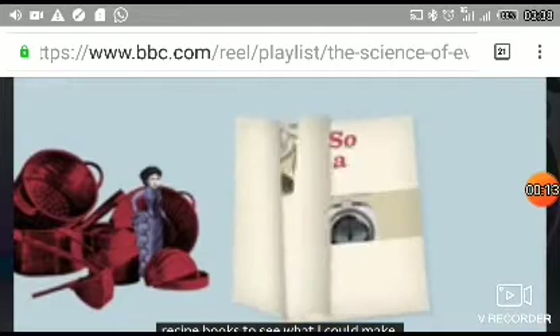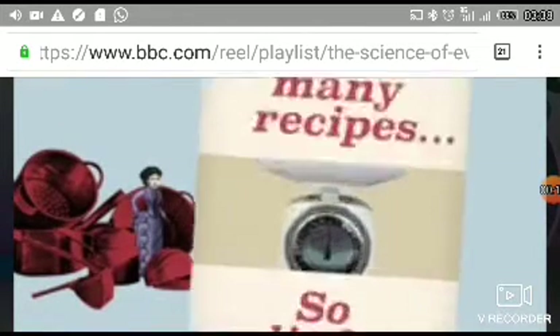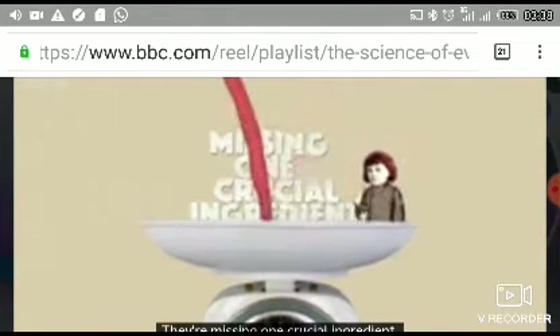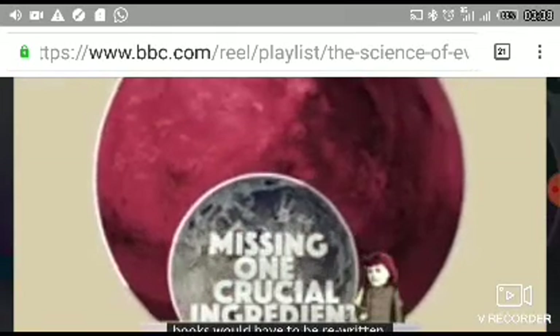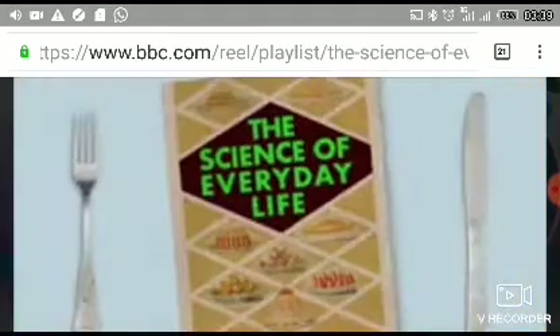I looked through recipe books to see what I could make. So many recipes and so little time. And yet every recipe book I've ever read has a flaw — they're missing one crucial ingredient. It doesn't matter much to us now, but if humans ever wanted to bake a cake on the moon or Mars, these recipe books would have to be rewritten and that missing ingredient would have to be added back in.